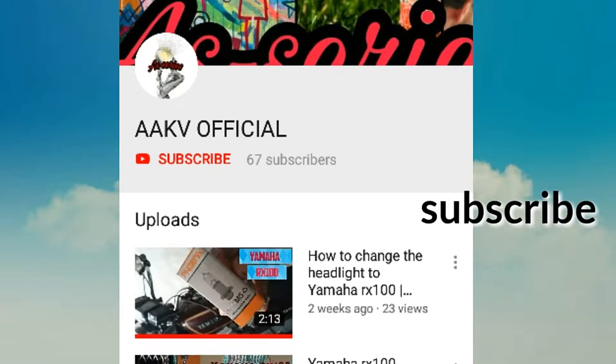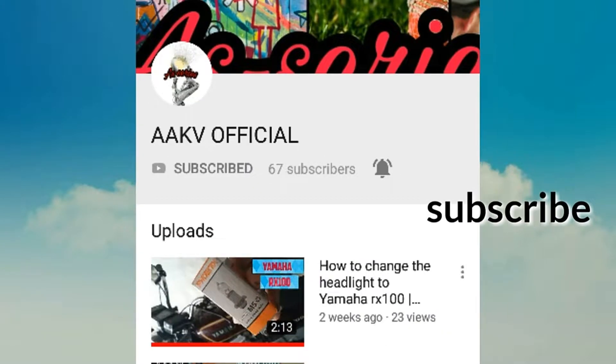Subscribe to the AAKV official channel, hit the bell icon, and watch the latest video.